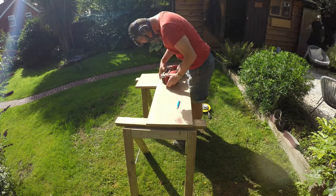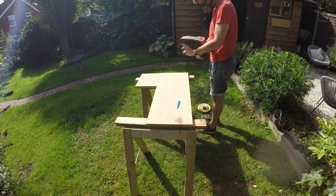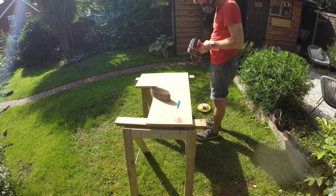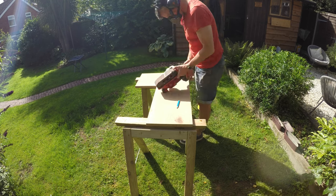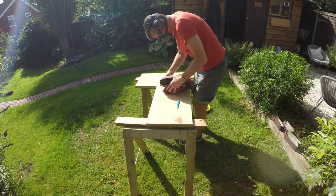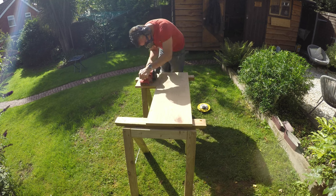Hello team, welcome back. Sofa table episode eight. In the last episode we glued up the legs, and now I've moved on to finishing the tabletop.